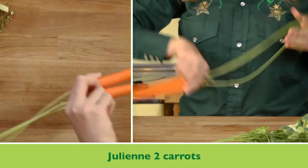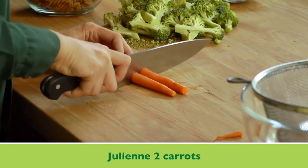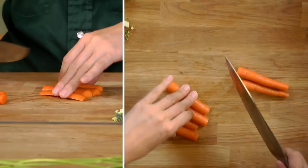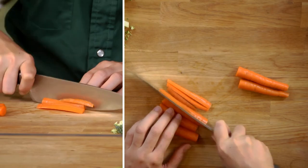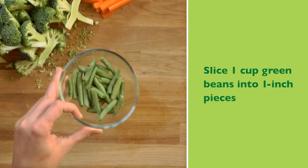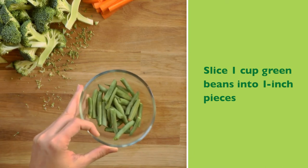Next we've got some carrots, and I'm going to cut these into julienne. You can peel your carrots if you like, but I'm going to leave my peels on because they retain more nutrients that way. Just cut them into thin strips. I've also got some green beans with the stems popped off and cut into one-inch lengths.